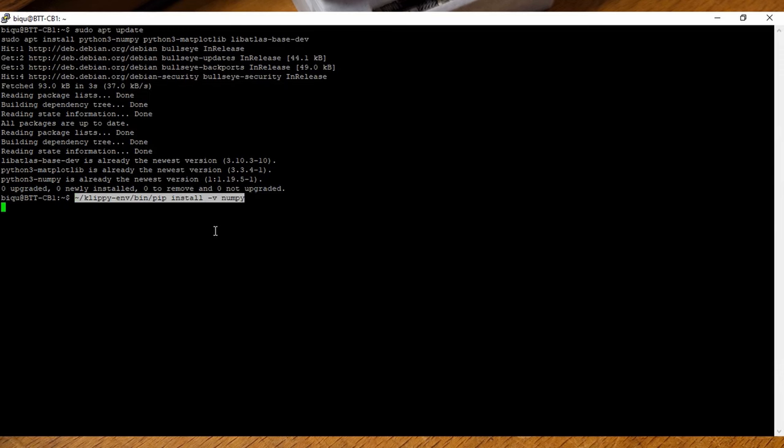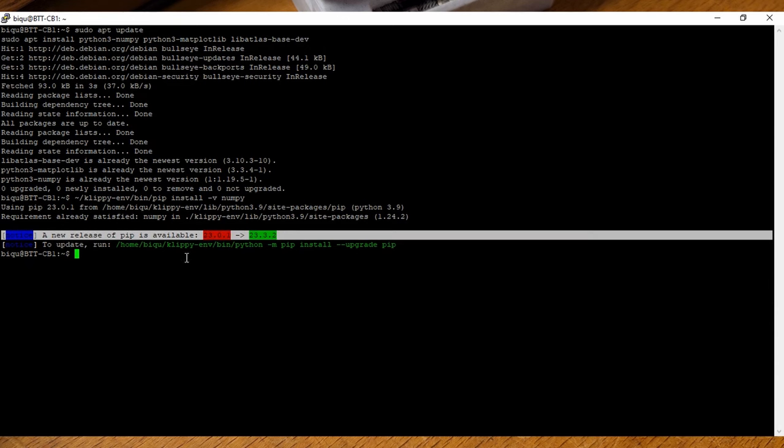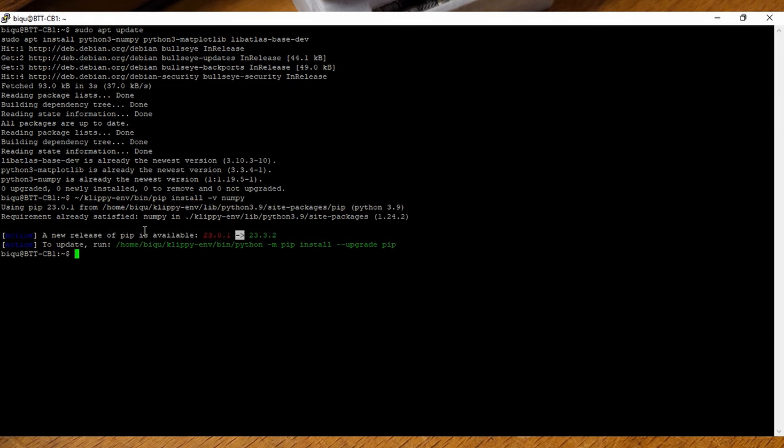It's again simple — copy, paste, enter. It'll run through its installation. You may get an option asking if you're sure you want to install — just say yes. You might also see notices about an older version of pip being available. This is not an error — it's just letting you know there's a newer installer available; it's not required for this to work. As long as you get a message saying requirements are satisfied or that it was installed, you're good to go.